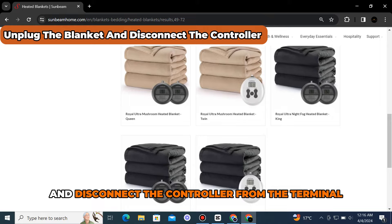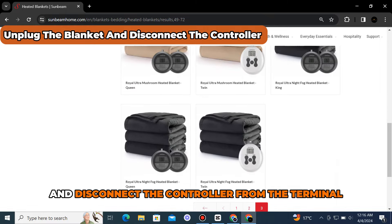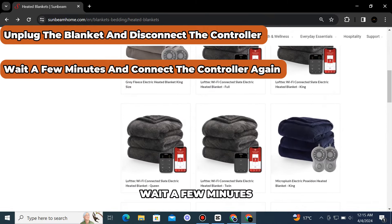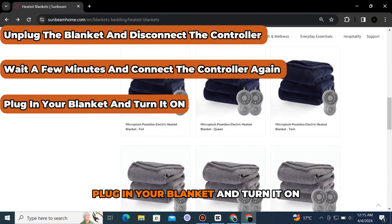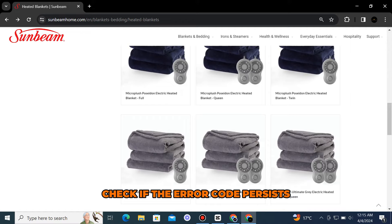Reset your blanket. Unplug your blanket and disconnect the controller from the terminal. Wait a few minutes and connect the controller to the terminal. Plug in your blanket and turn it on. Check if the error code persists.